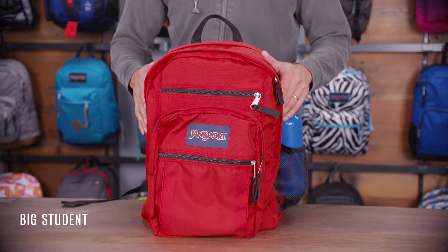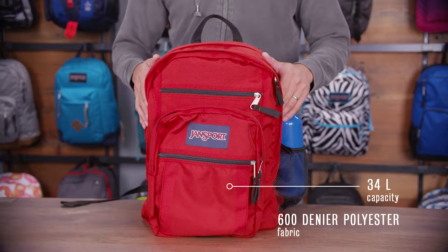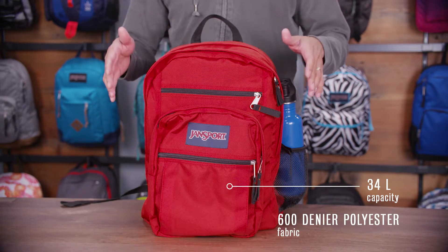Hey guys, it's Jason. I'm a Senior Product Developer at Jansport and today I'm going to walk you through one of our best-selling products. We're taking a look at the Big Student. This is a big bag — it comes in at 34 liters and it's built of a 600 denier polyester.